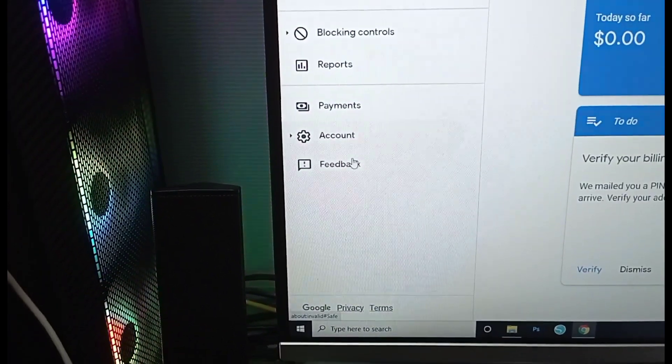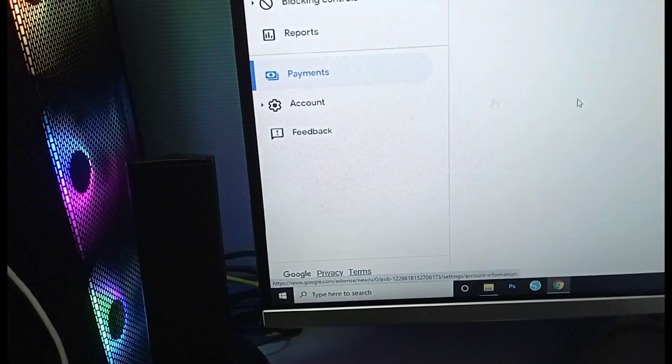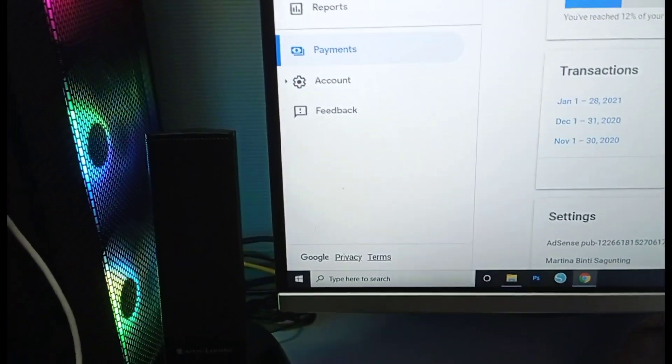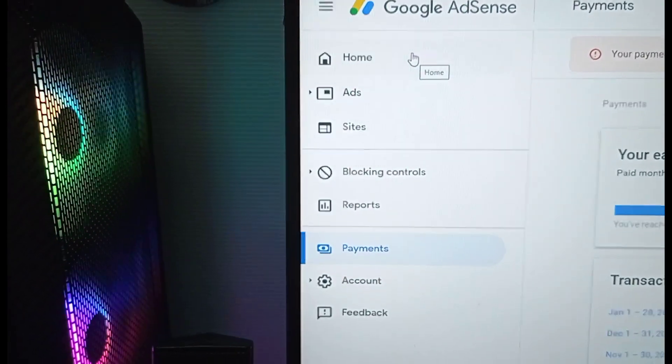So first, you can click on Account to see the account you need, and you can click Payment to see your payment details. Okay, here is the payment. First, we can click Home to go to the top.